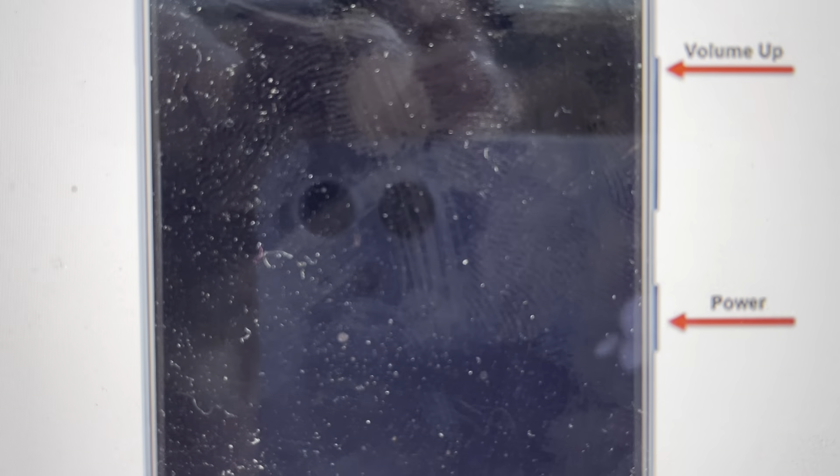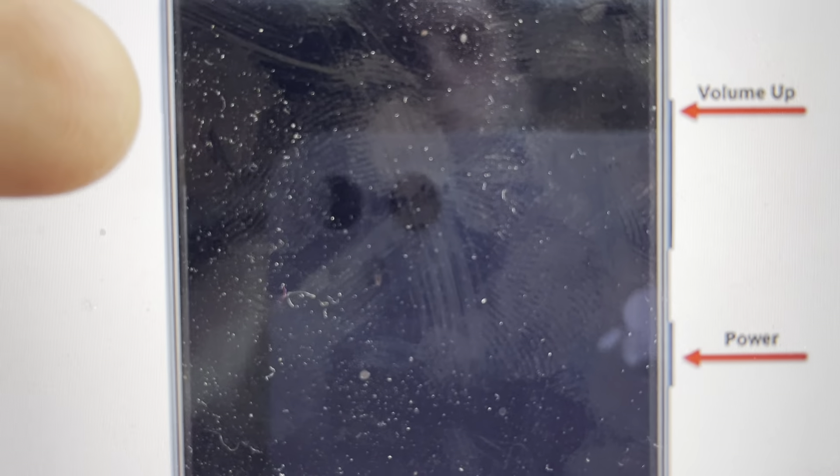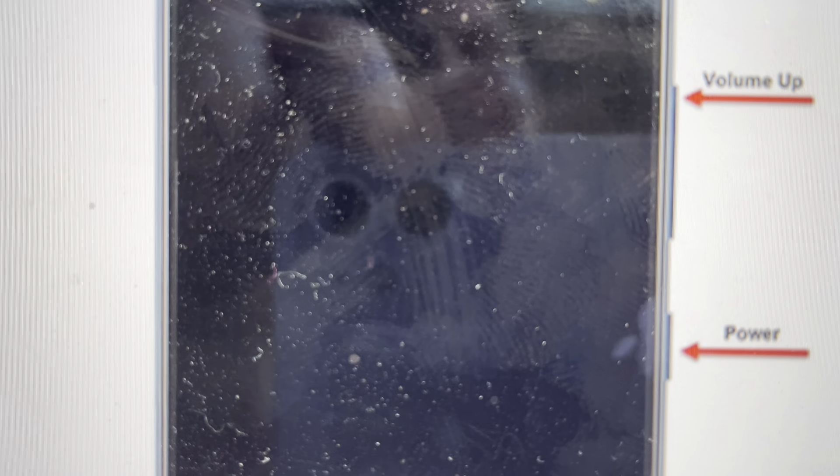So if you're ready to do that, it's quite simple. What we do is have the phone turned off, then press and hold the power and the volume up button — which is on this side on the Nothing Phone — simultaneously, until the phone turns on. We'll see the Nothing logo pop up, then we can let go.